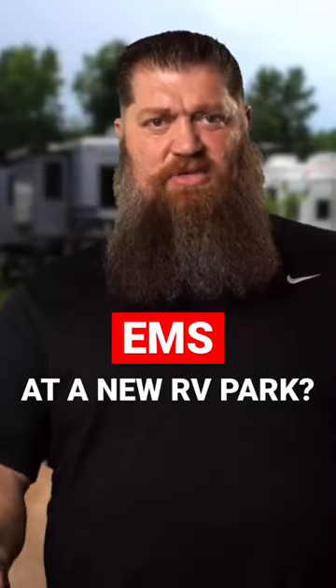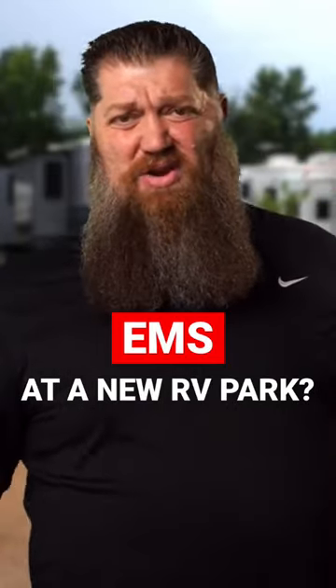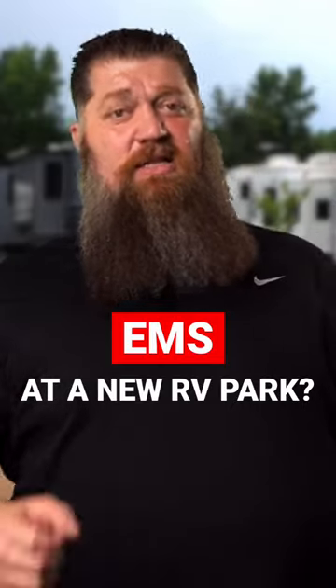By all different brand names. Do I really need to spend that 300 to 400 bucks for that if it's a new park? Well, let's go ahead and talk about that.